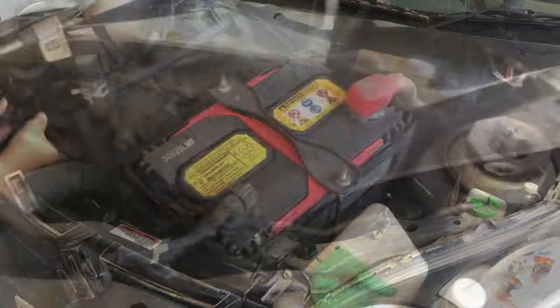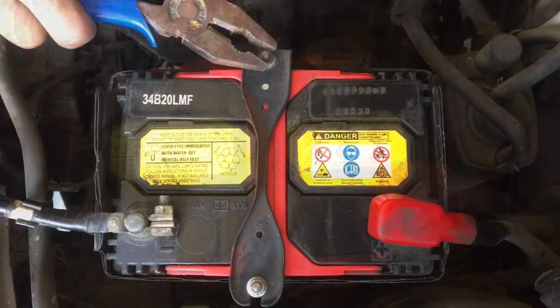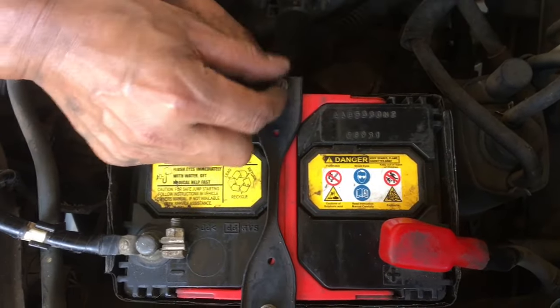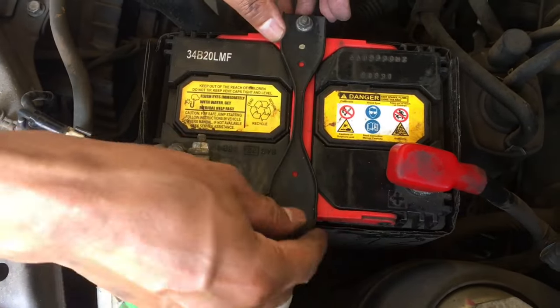Open the bonnet and locate the battery. The black is the negative and the red is the positive terminal. Loosen the clamp nuts as you see. If the nuts are loose, you can disengage the clamp.